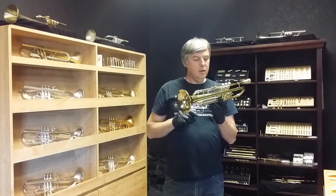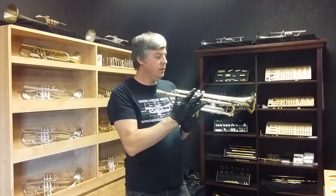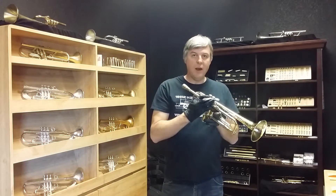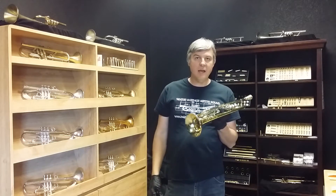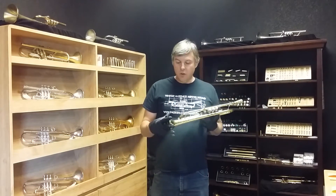It is an A model so the serial number starts with an A — 87274. This horn actually is brand new. We had a client who traded it in towards a brand new horn and he had never played this horn. He said he took it out of the case, played it for 15 minutes, and then came here and traded it in.